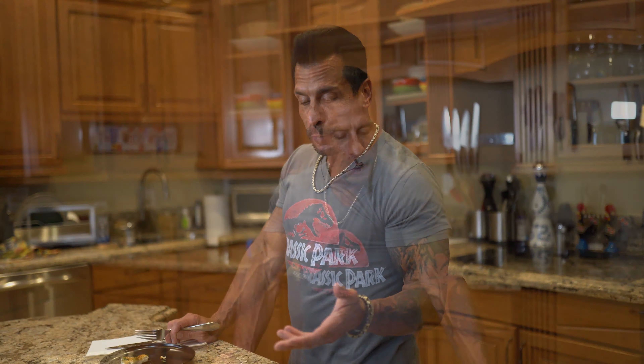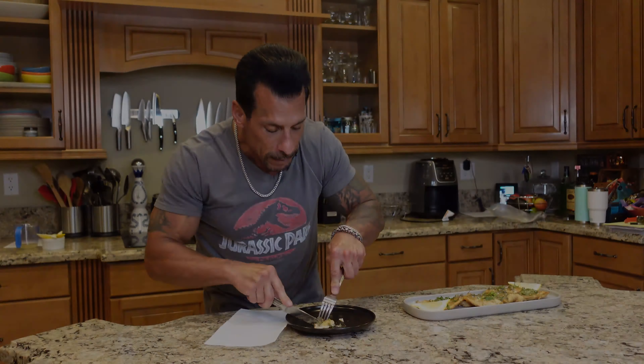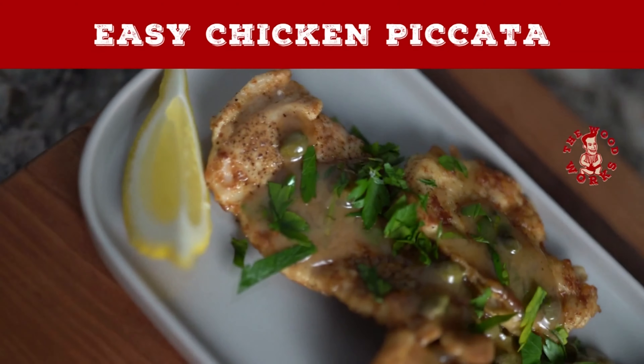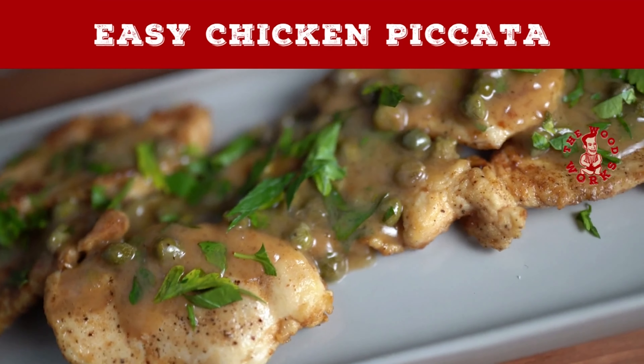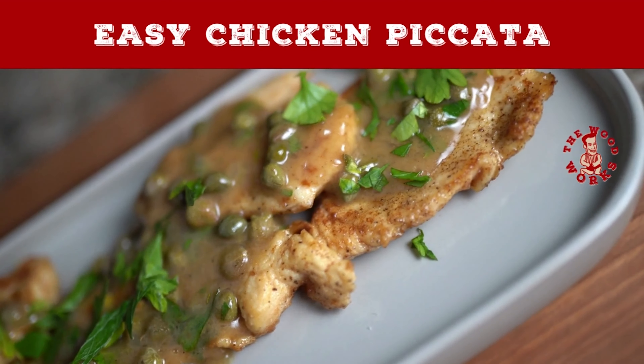You do get a little of the butter — if I was making this healthy I would have just gone with the olive oil. So good, so easy, this is fantastic. Try it at home, try it for your family — easy chicken piccata, guaranteed it's going to come out great. Enjoy! Until next time, turn off the Food Network and let me show you how the Woodworks.